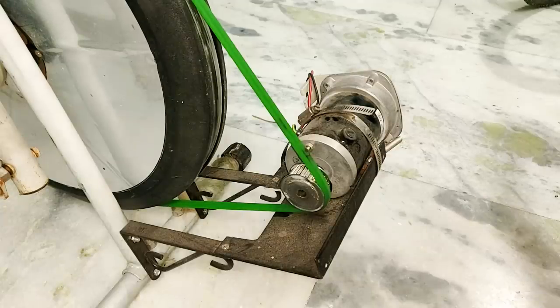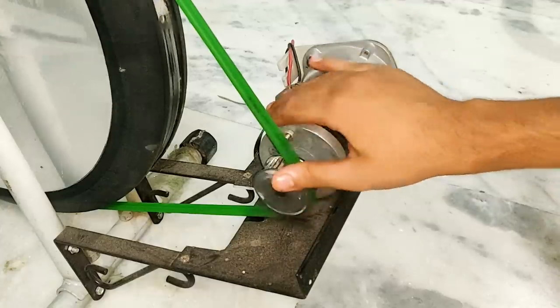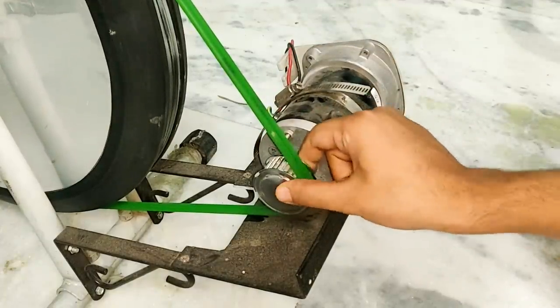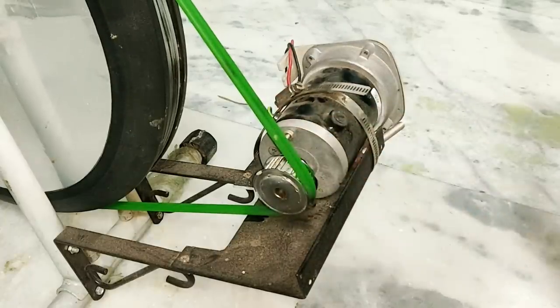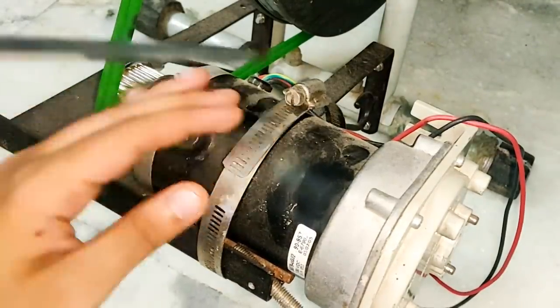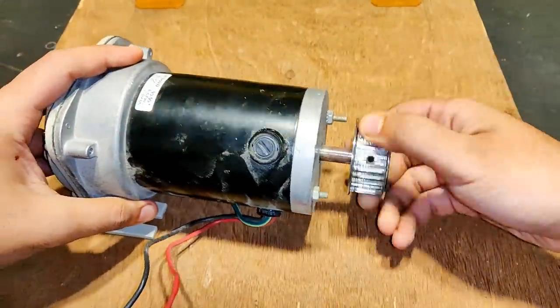You also saw me make a bicycle generator a few weeks back. Because I'm not using it at present and I need this pulley for this project, I'm going to remove this generator and take off this pulley. The generator is finally out of the electric bicycle — let's extract this pulley.